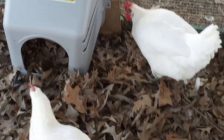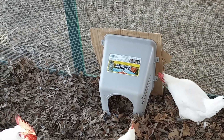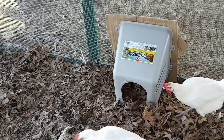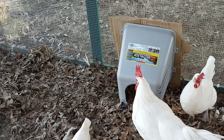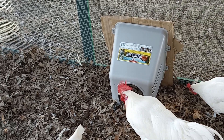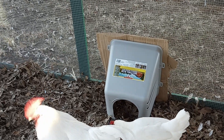Are you interested in that nesting box? What's going on in there, huh? Will you go in? No, it's too busy just exploring. All right, so that's our temporary nesting box, and we'll see if they start laying in there.